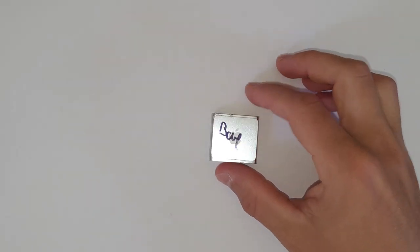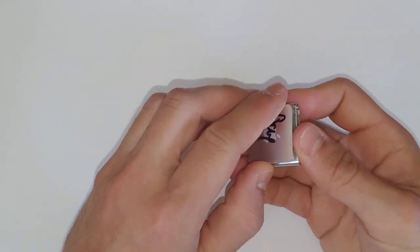Hello and welcome. Today we'll be doing a battery replacement on the iPod Shuffle 4th Gen.